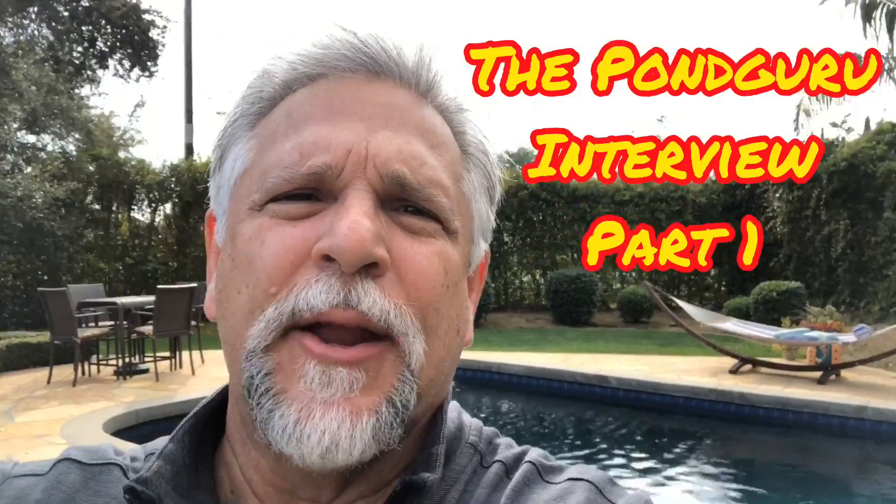Hello YouTube friends, Ben Ochardt here. Thank you so much for tuning in. A while back when I was talking a lot about nitrates and nitrate reduction, nitrate testing, water testing, things like that, I promised you an interview with a gentleman who's a bit of a legend in our hobby — Richard Thru, who is better known as the Ponguru.